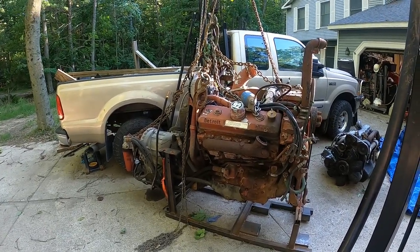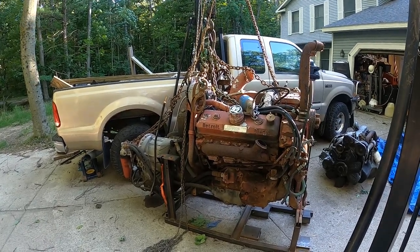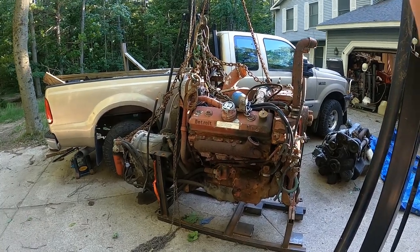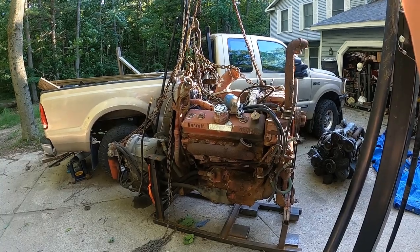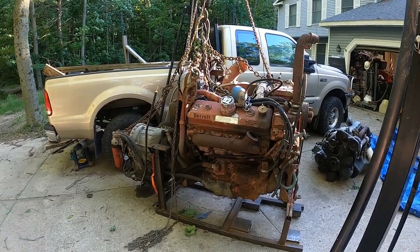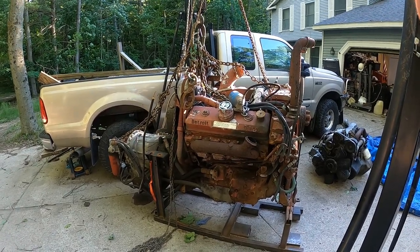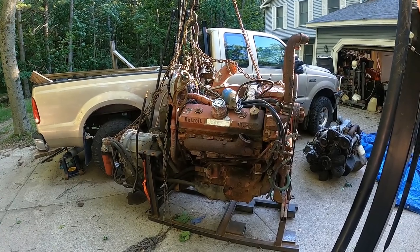Safe and sound on the ground — new motor for the project truck, good old 8V92 Detroit. So in the end, ended up utilizing two trucks, two trailers, a backhoe, a little bit of blood and a whole lot of sweat, but she finally came off.